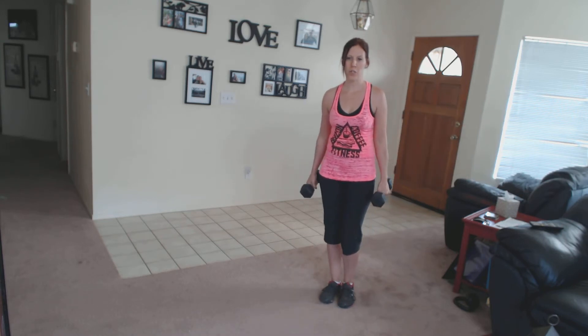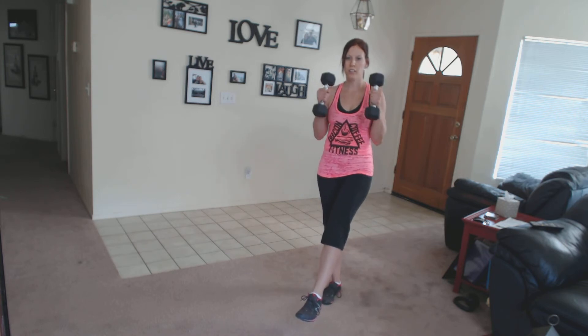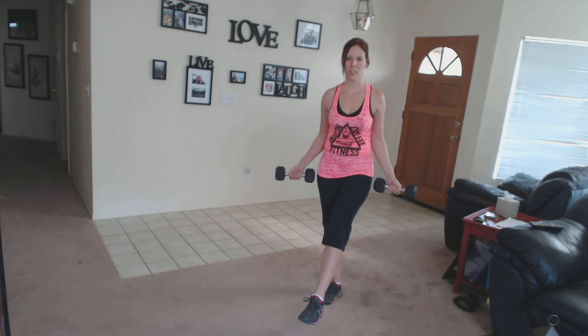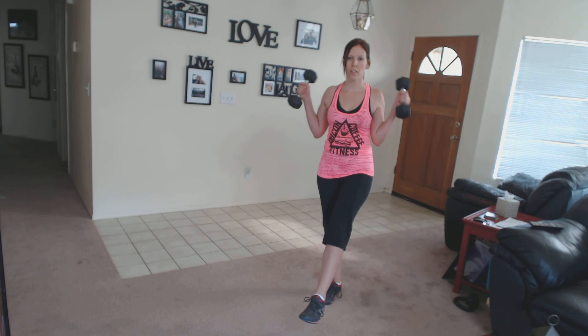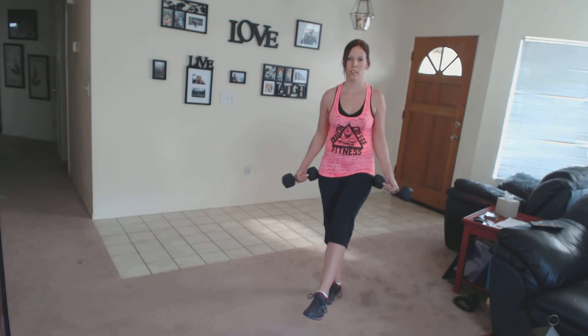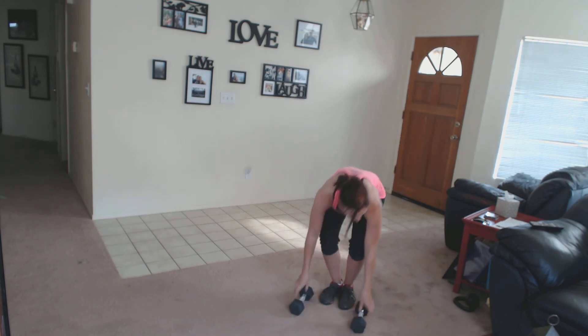Put your foot down. Find your balance on your other foot. And curl. And rest.